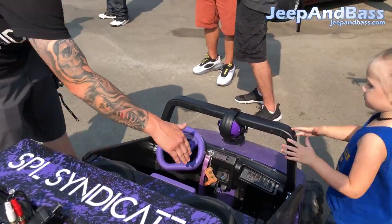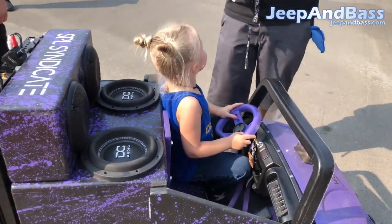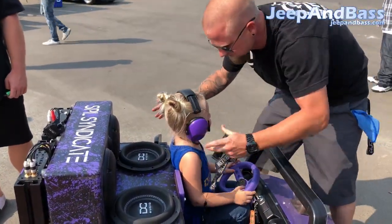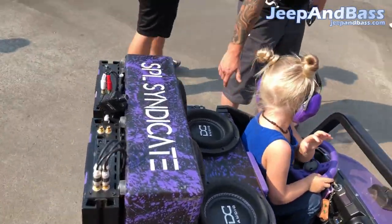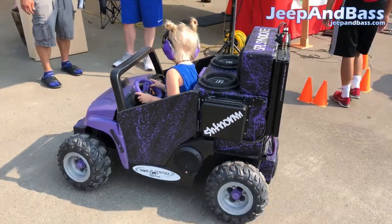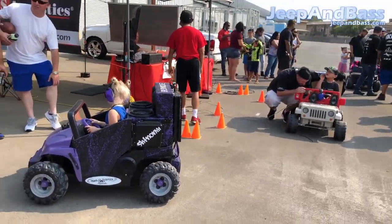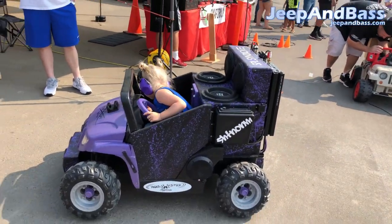Justin wants to take pictures here. Look at that — is that not the coolest thing you guys have ever seen in car audio? This is the coolest thing ever. This is cooler than any of the big builds.